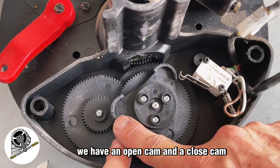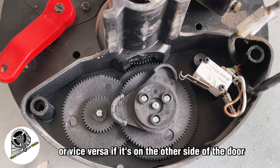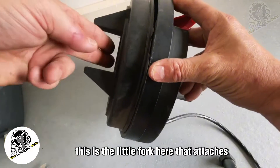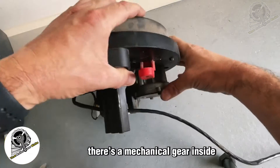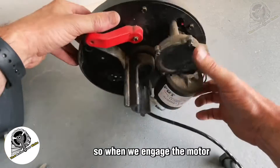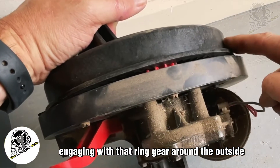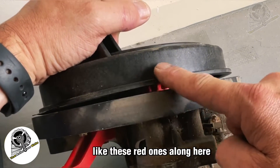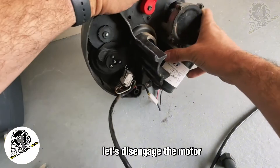Behind the cover there's a set of cams — an open cam and a closed cam — which correspond to the open switch and close switch, or vice versa depending on which side of the door the motor is on. Turning the motor over, you can see the fork that engages with the end of the roller door. As the motor spins, a mechanical gear inside drives a red gear, which engages with a ring gear around the outside. The forks attached to your door are part of this ring gear assembly.